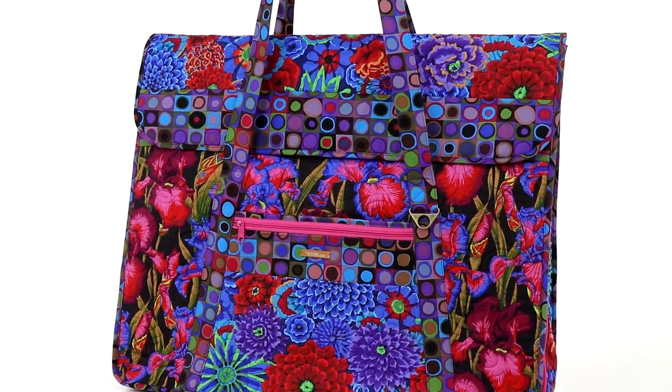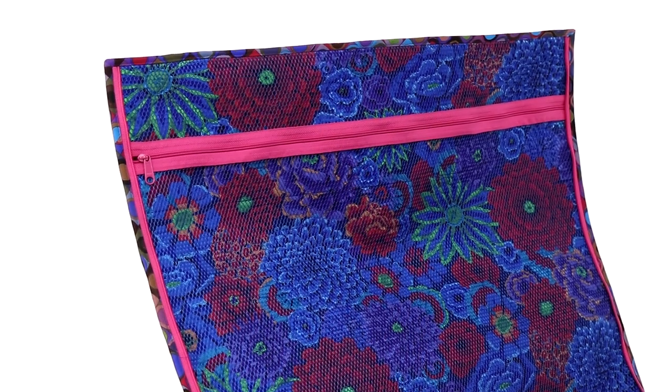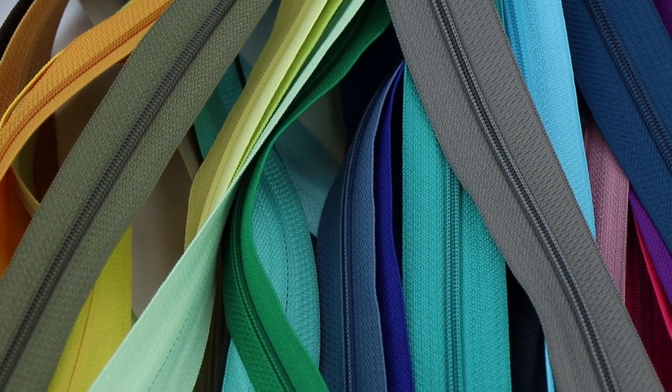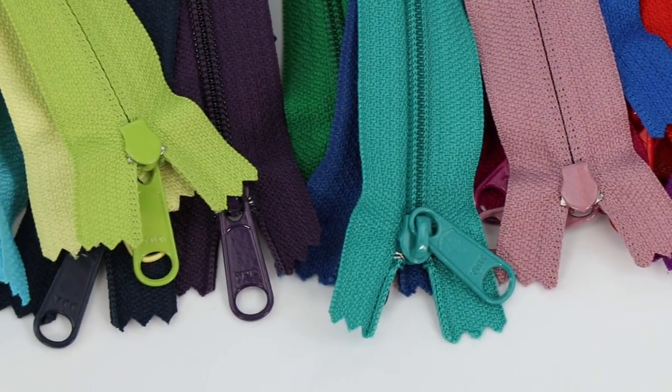Zippers are used on the front pocket, side strips, and the interior mesh pocket. We recommend that you use handbag zippers from BuyAnnie.com. Their wider width makes installation easy, and you'll love their extra-large slides.